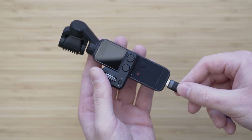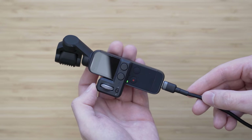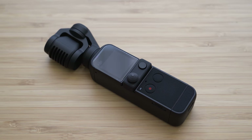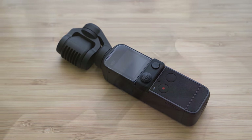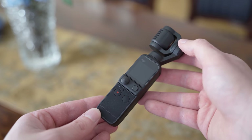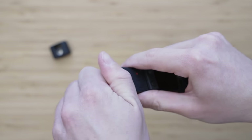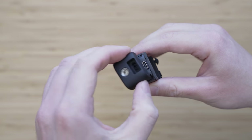Pocket 2 uses the same 875mAh battery as the Osmo Pocket 1. According to my testing, you should get about 100 minutes of continuous 4K 30p video recording on a single charge. That is in my opinion pretty solid for an 875mAh battery. I am also pretty sure there will be some options for a battery grip attachable using the new connection on the bottom of the device.